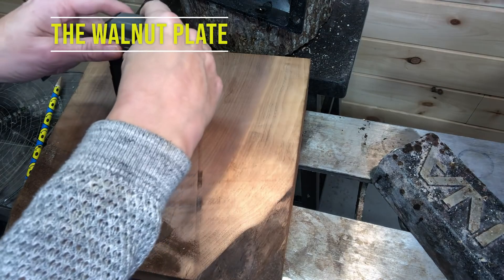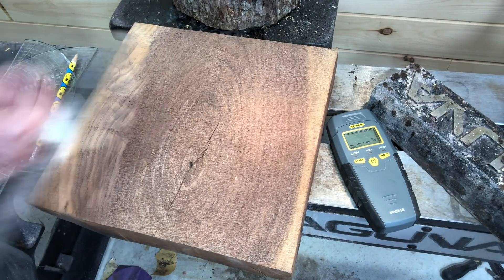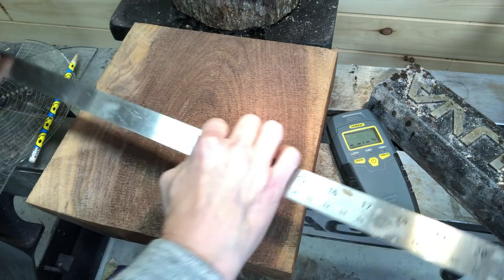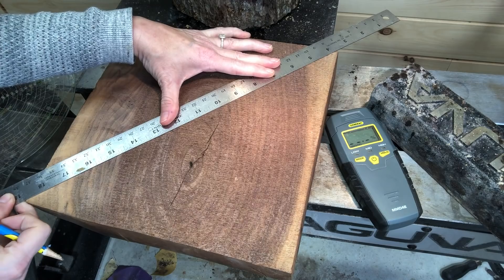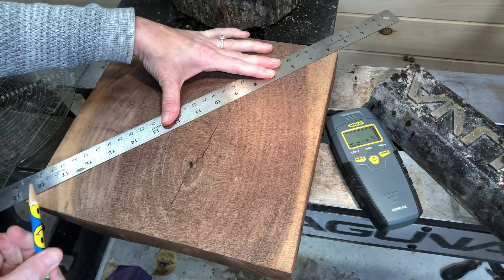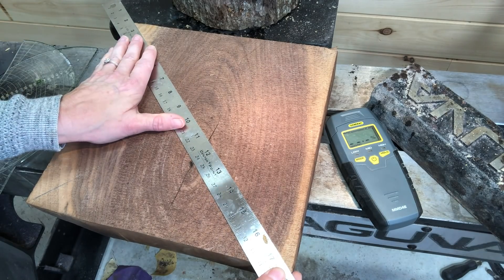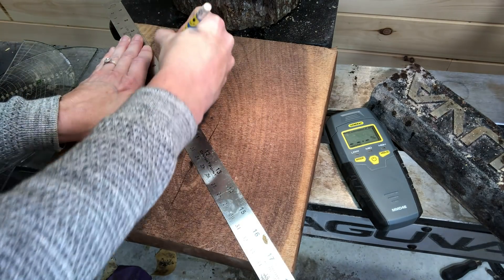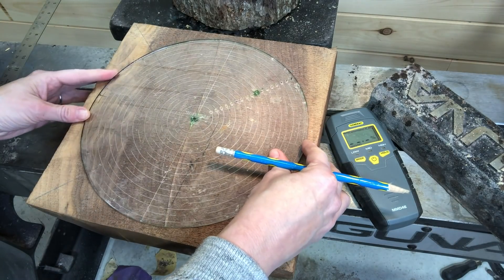Hi everyone and welcome to this week's video. This week I'm turning a walnut blank into a plate or platter. I just tested the moisture level which came in at around six and a half percent. Here I'm marking center and measuring the blank, and it is approximately 11 inches wide by 11 inches.